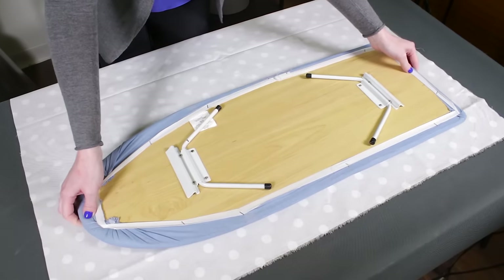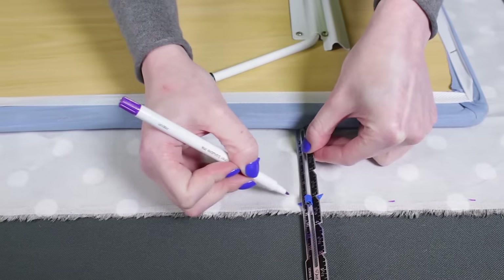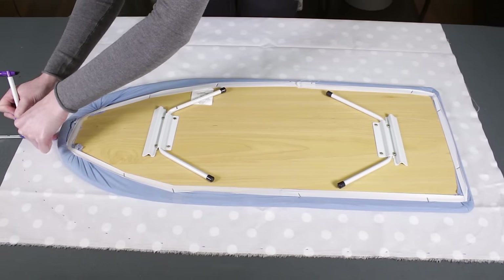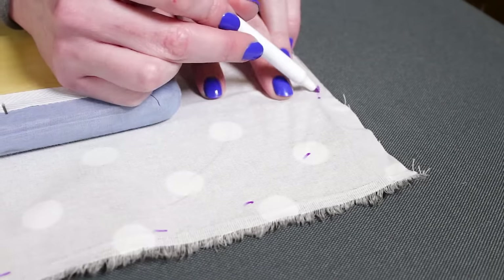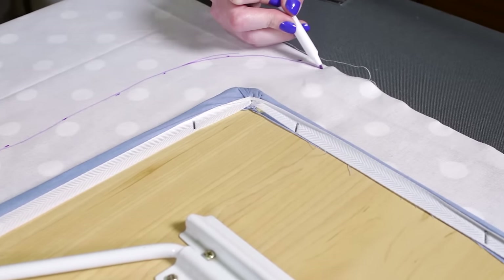Lay your ironing board face down on the fabric. Mark 3 inches out from the ironing board using a sewing gauge or ruler. When choosing a fabric, a quilting cotton is fine, or you can use a more durable cotton drapery fabric. Consider the color as well — a darker color, or at least something without a lot of white, is best for hiding stains.